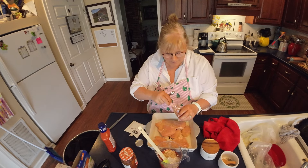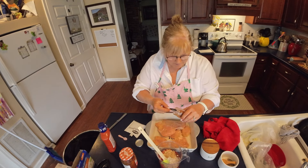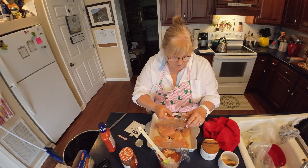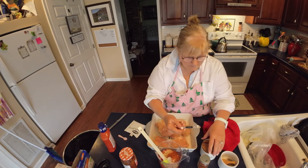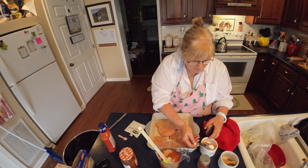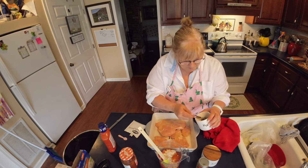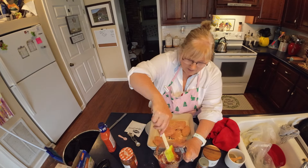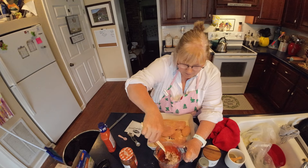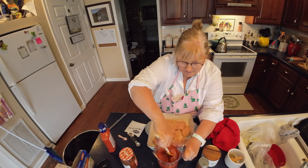And some paprika — I believe that's what we're using here. It is. Just two teaspoons or a half a teaspoon — I don't remember exactly, but I'll put the recipe in the description below. And a little bit of salt and a little bit of pepper. I guess we did add salt and pepper — I was thinking that we didn't because we had the soup mix, but I guess for that amount of chicken, we do.